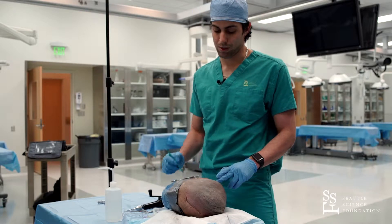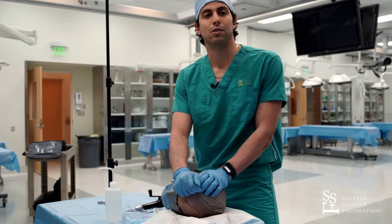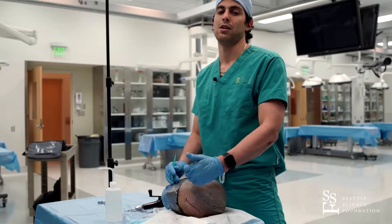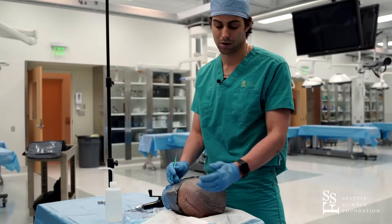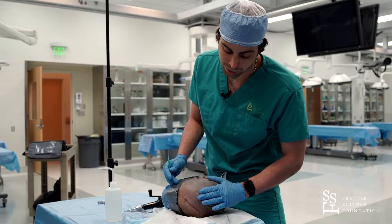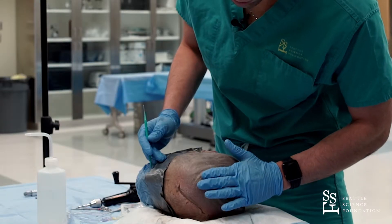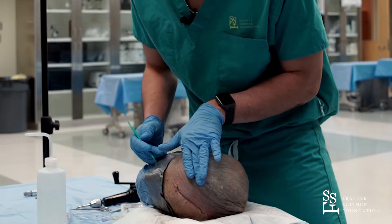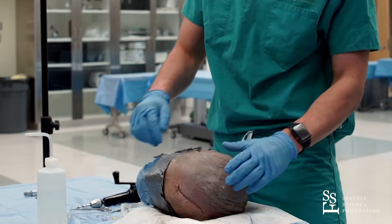The next one will be frontal. You just need to remember to stay away from the midline and place it right anterior to the coronal suture. The measurement will be around two fingerbreadths lateral and two fingerbreadths anterior to the coronal suture.